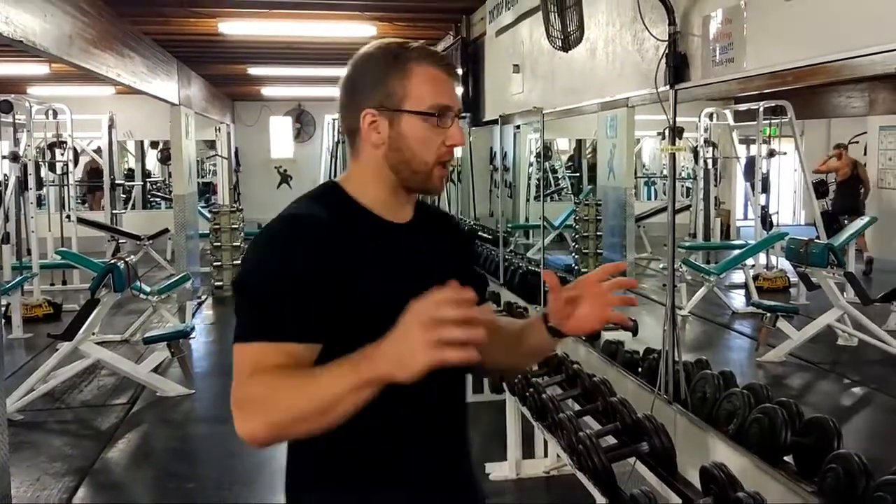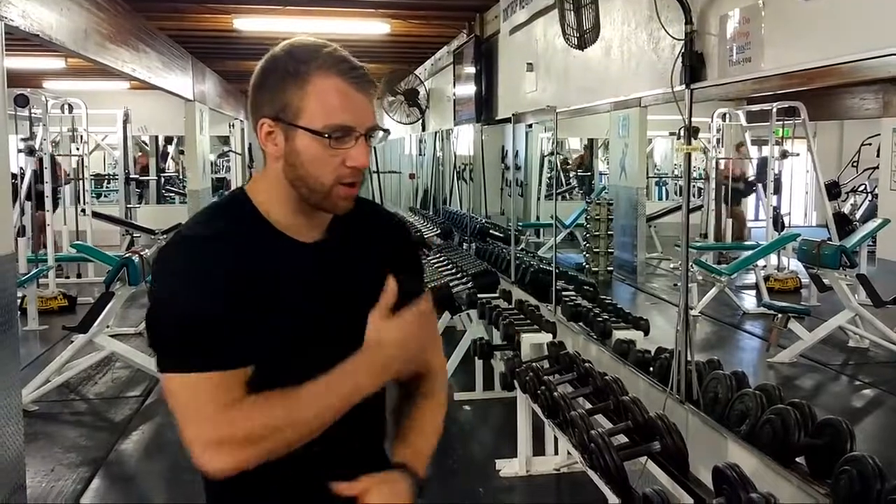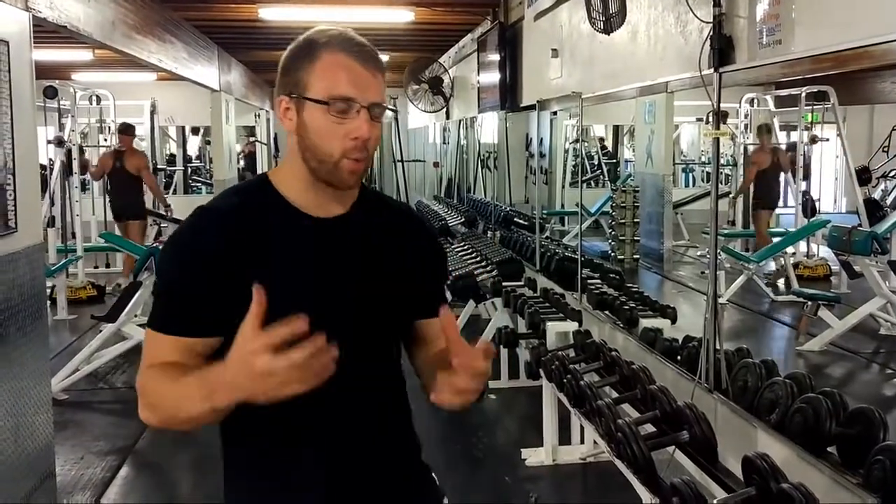What's up guys, I'm going to show you another back exercise that's commonly done wrong, and it's the dumbbell bent over row. Often times we use too much bicep or arm flexion, and we don't actually end up recruiting the lats or the rhomboids like you want to.